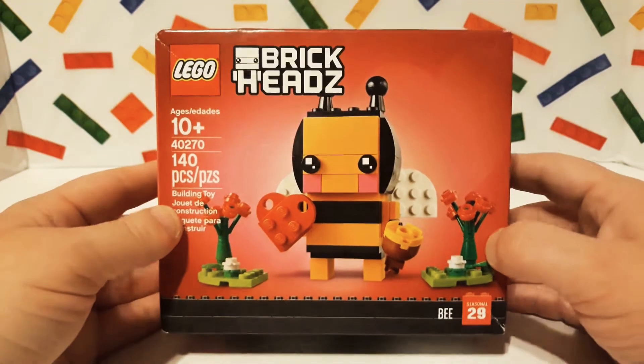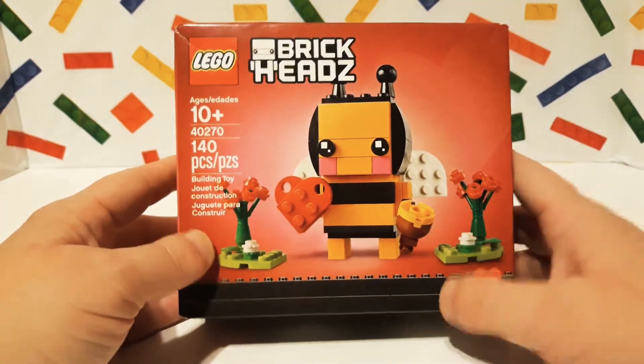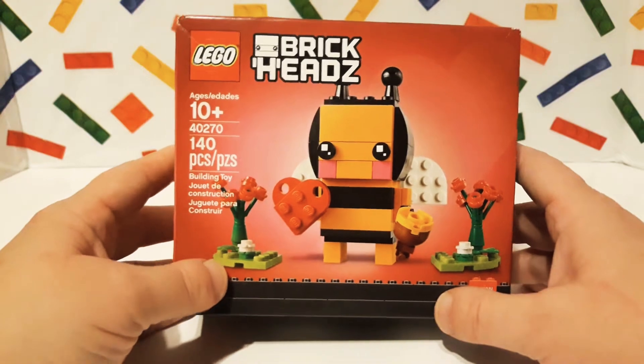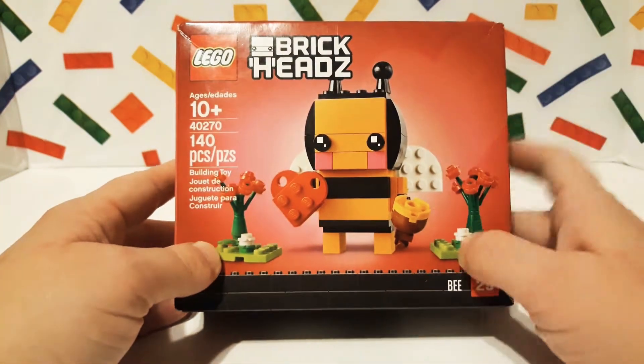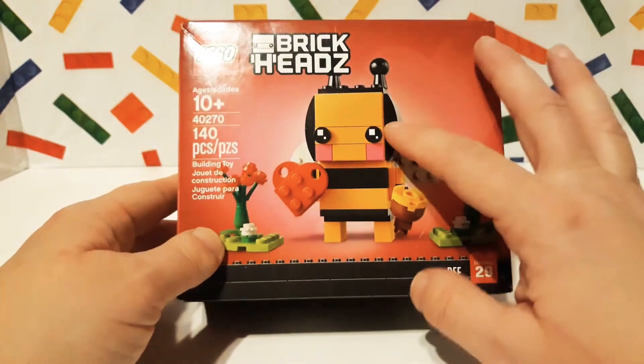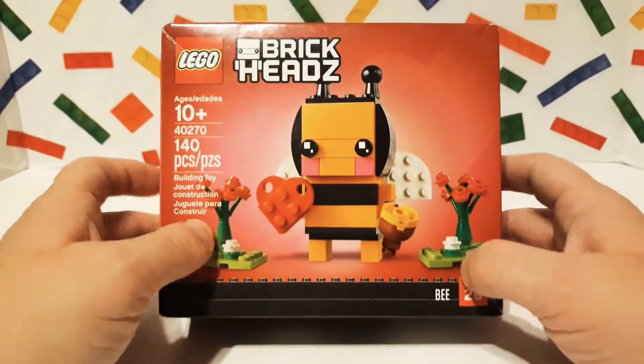This is last year's model. I wasn't able to get it in time for Valentine's Day last year — I think I got this in September or something when I went to the Lego store and they still had some. So I was like, oh that is so cool! I figured I would hold on to him until Valentine's Day so I can show it to you guys.